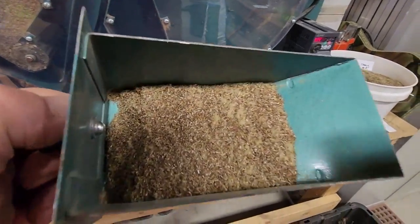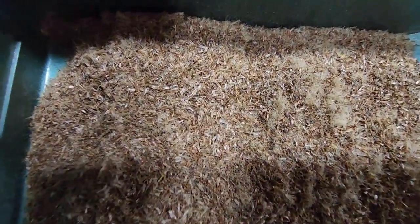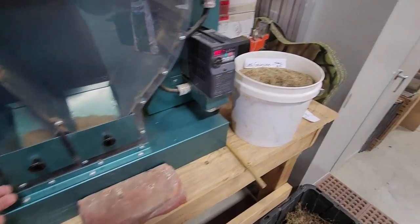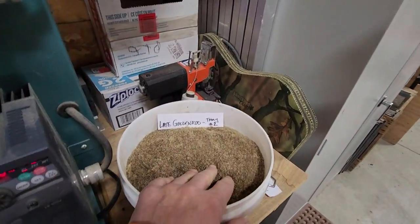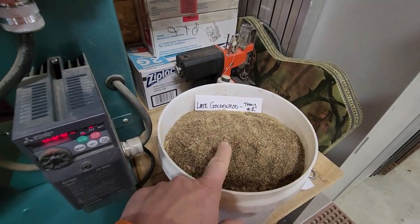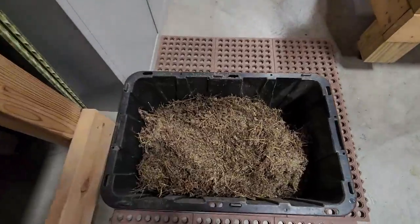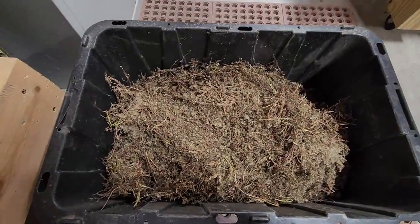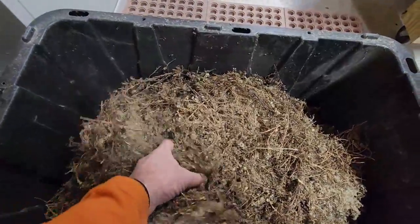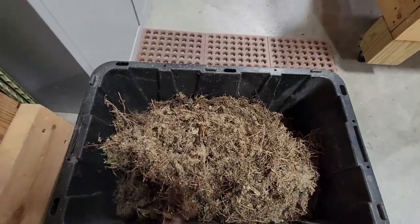In tray number two, this is not our final product, but there's still seed in here along with all kinds of other things. So tray two is collected and saved for later processing, because we want to get the seed out of there too. All of our products — every single species that we clean — we save all the trash and that goes back out onto the landscape.